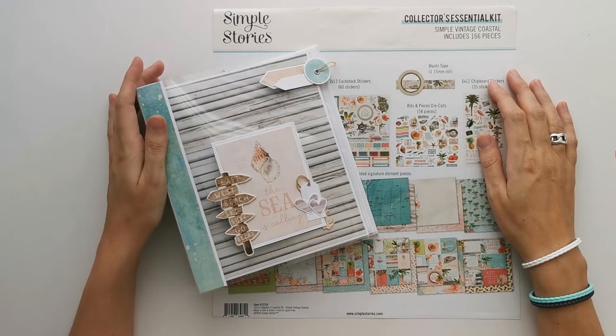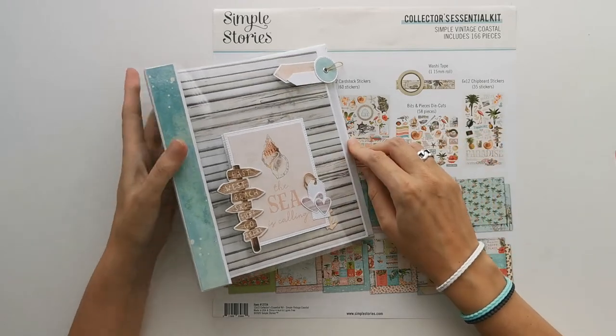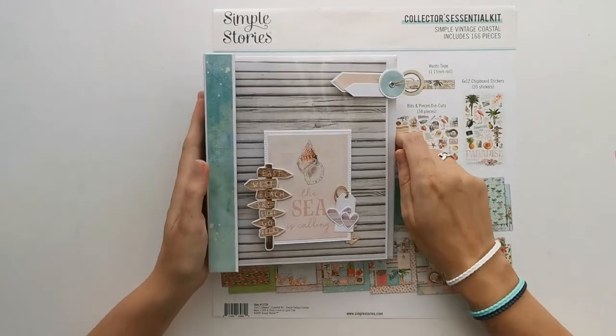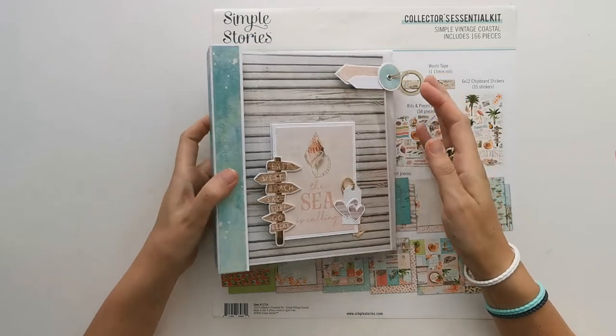Hi there, welcome to Scrappin' Coffee. Today the project is the chair for my vintage Coastal mini album that I've made. It's pretty simple, but I think I do like the playfulness of this album.